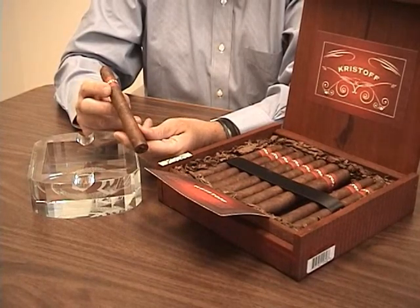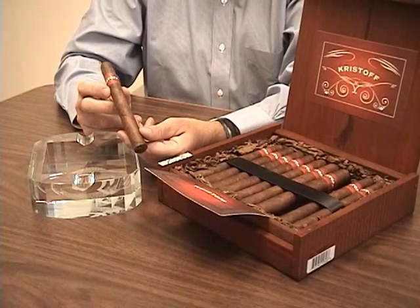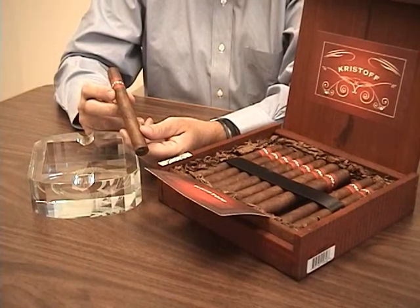It's one of our fastest-growing boutique cigars that we carry. And the response from our customers and the feedback we get is that they simply love this. This is a great everyday cigar.